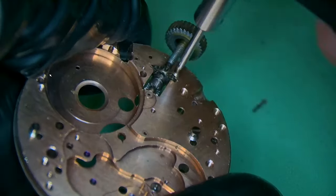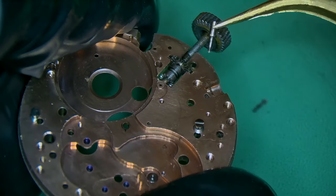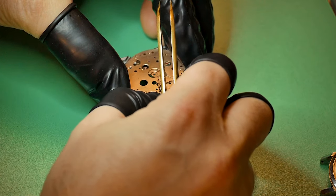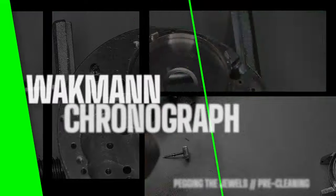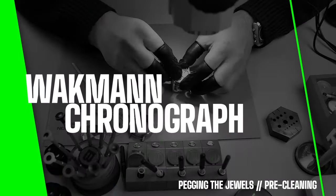Breaking down the keyless works — off goes the yoke, the yoke spring, then I remove the setting lever screw and setting lever spring, the winding pinion, and the sliding pinion. Pre-cleaning all of the parts by pegging the jewels and making sure you get all that dirty oil out is really important.